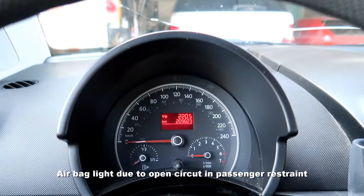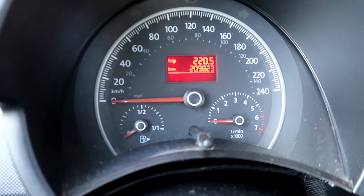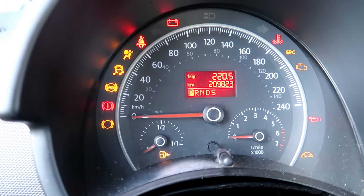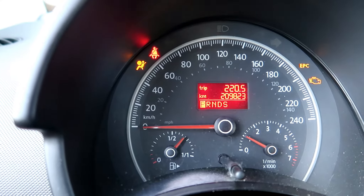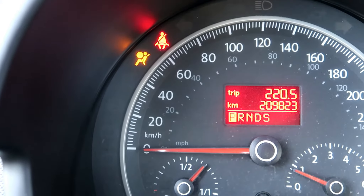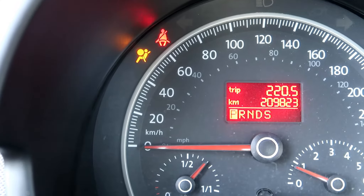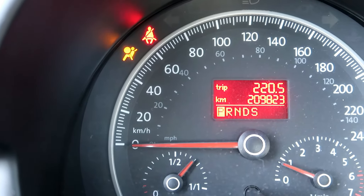I'm sitting in my 2007 Volkswagen Beetle. The airbag light just started coming on. I've checked all the connections underneath the seats where they say they always kind of crap out. The airbag light goes through its motion, flashes off while checking for sensors, and then it stays on.